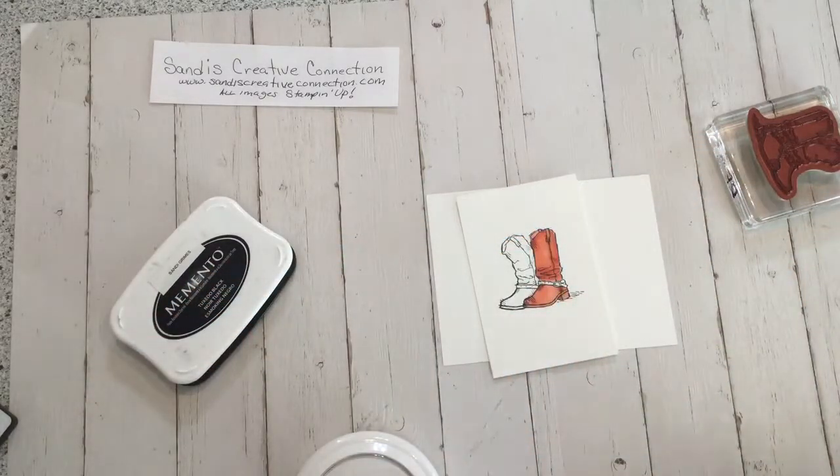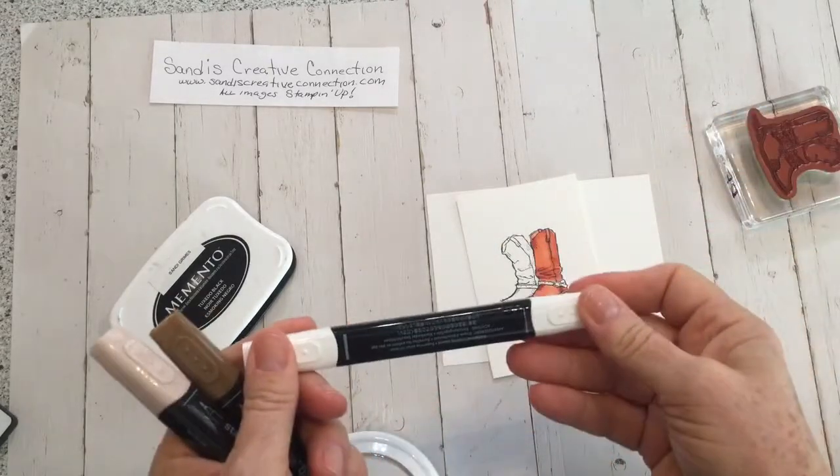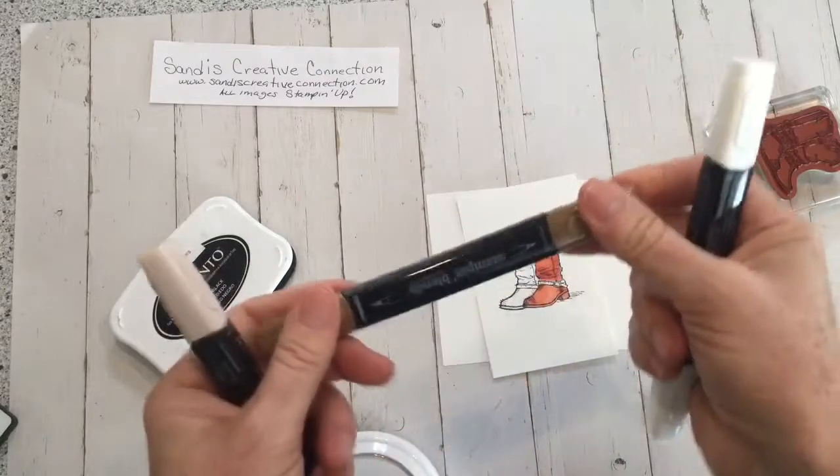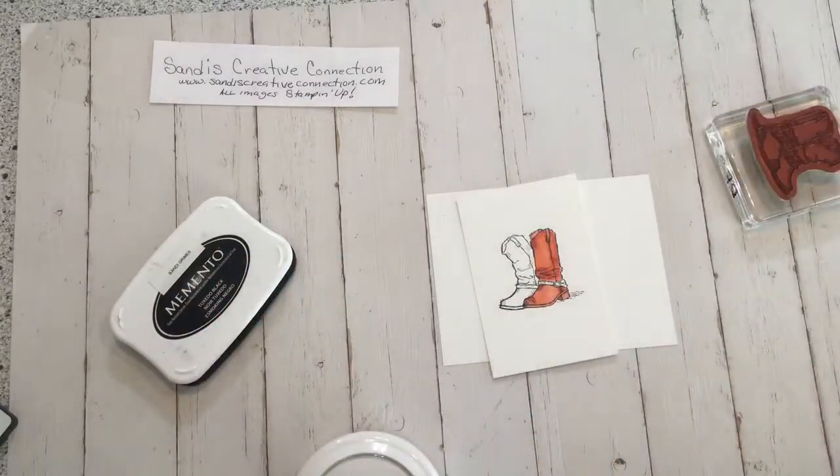And then this one is Pumpkin Pie. So that's what you'll end up with. Plus you'll end up with a color lifter, which you'll learn how to use in the class. Bronzer and ivory for skin tones. At the end of it all, that's where you'll be.